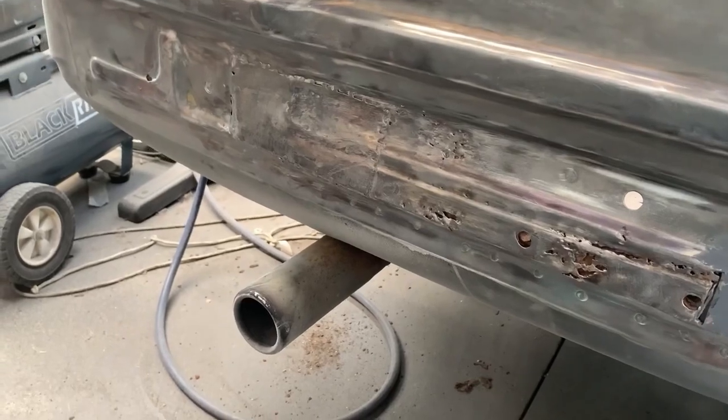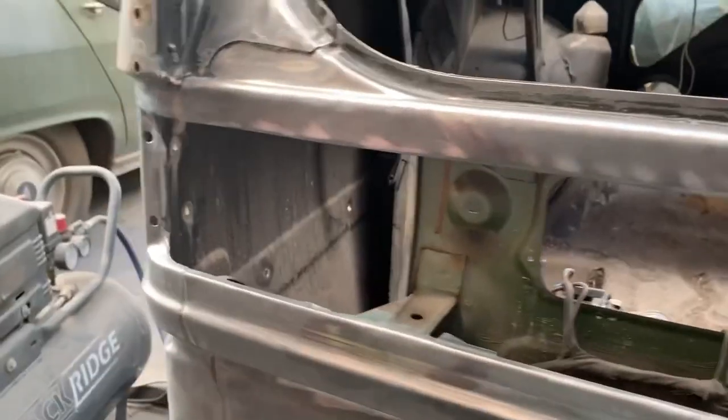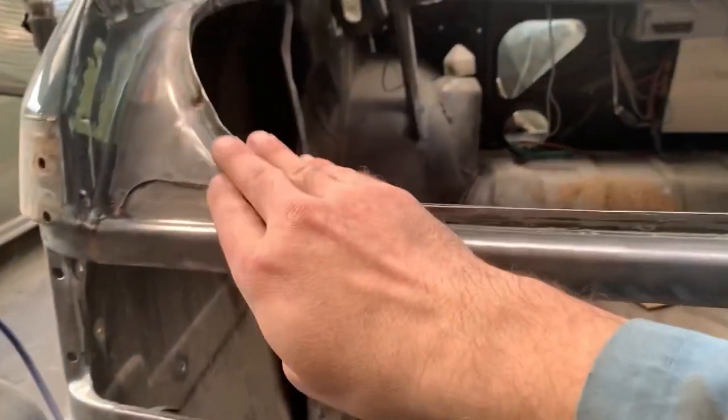Hopefully not as much work as the other side, though it's going to be similar. We've got no rust around the tail light or around there, so we don't have to do any repairs here or here. Maybe a tiny one there, but that shouldn't be too hard.